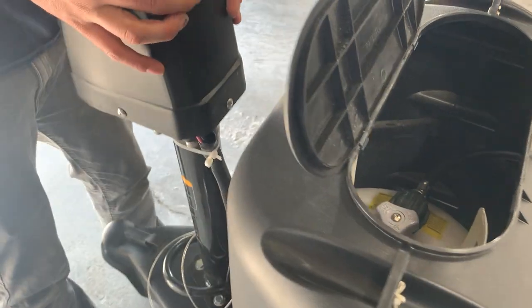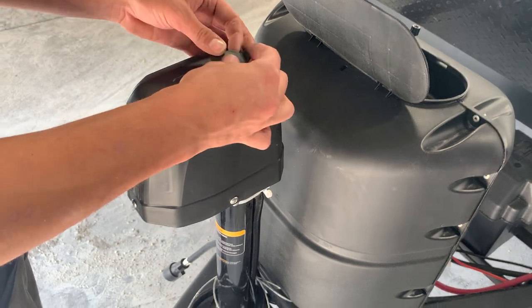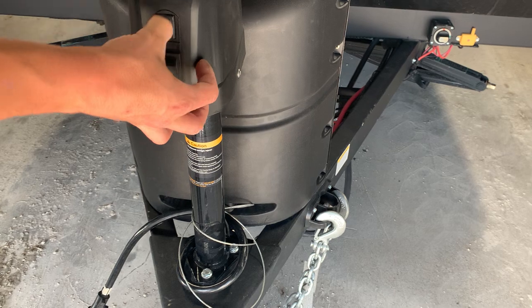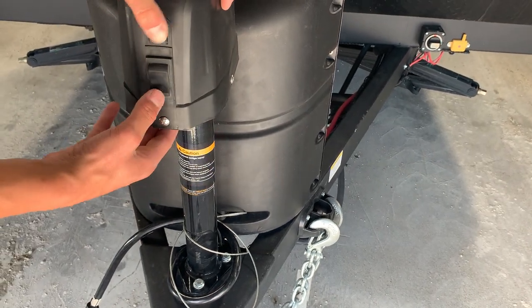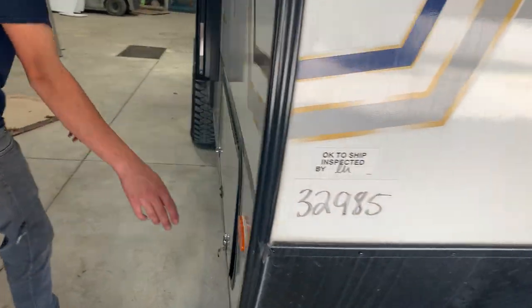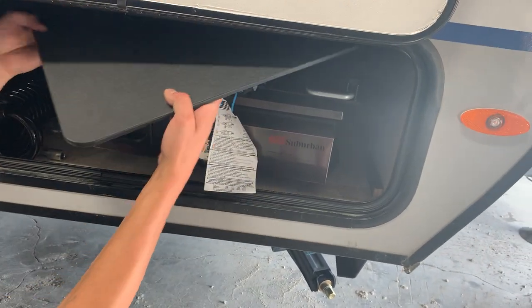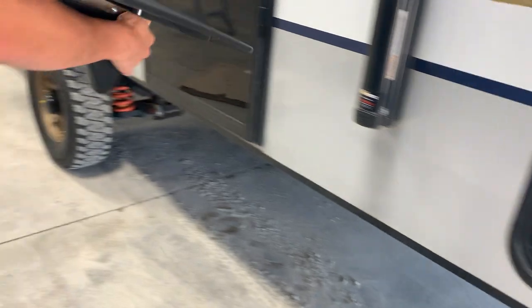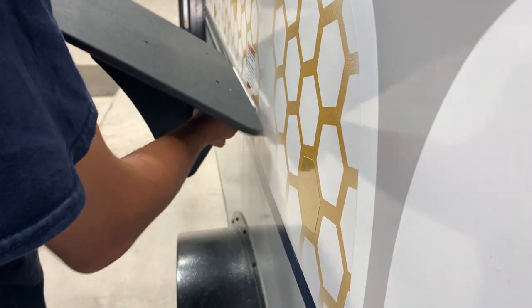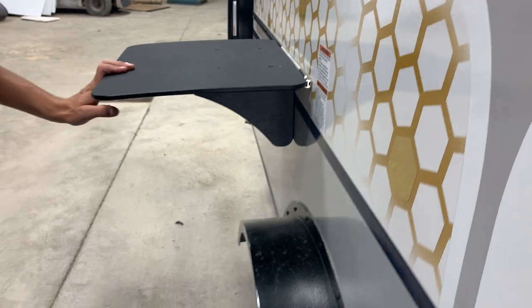You've got your front tongue jack right up front. Underneath the rubber cap is a manual override in case the jack ever stops working — there's a tool inside the front compartment that allows you to operate it manually. You've got a light up front to help with docking at night, and then your down and up controls. On the left side, inside this compartment, you're going to find accessories for the outside. There's a nice table that slides into this channel — just slide it into place, put the little leg down, and it gives you a nice table for outdoor use.